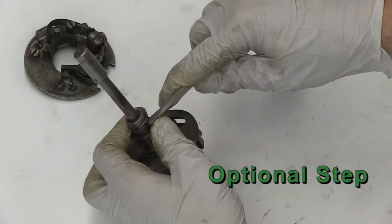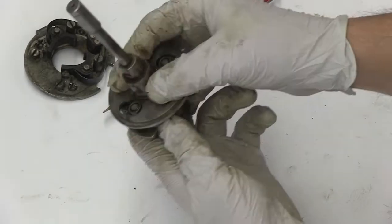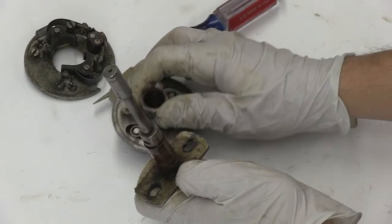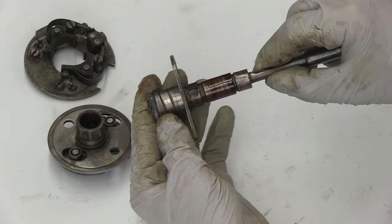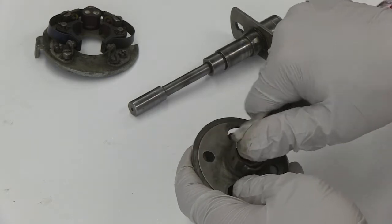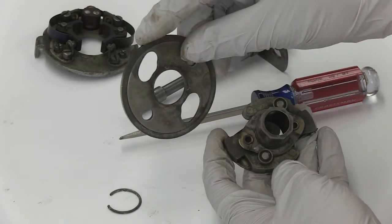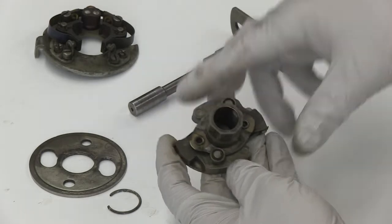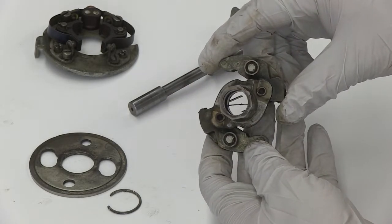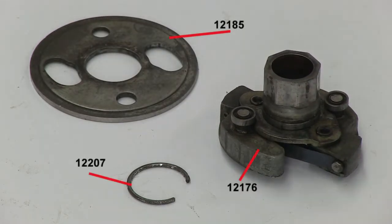Now remove the lock ring on the driveshaft above the cam to remove the centrifugal advance weights from the driveshaft. You can now slide the centrifugal weights off the driveshaft and once again do a visual inspection for heat and bending damage. This is the driveshaft part number. Remove the guide plates from the centrifugal advance weights using a screwdriver to remove the lock ring. Do a visual inspection of the weights for movement and ensure the bearings are not worn out and move freely. This is the centrifugal advance weight assembly and its corresponding part numbers.